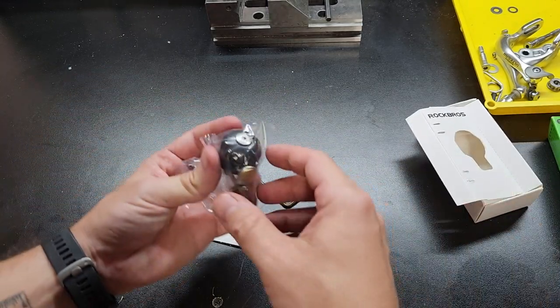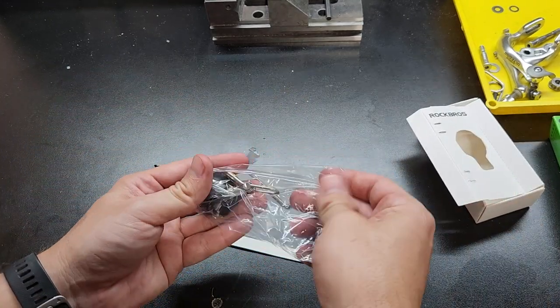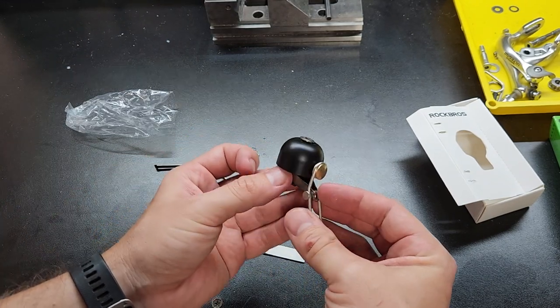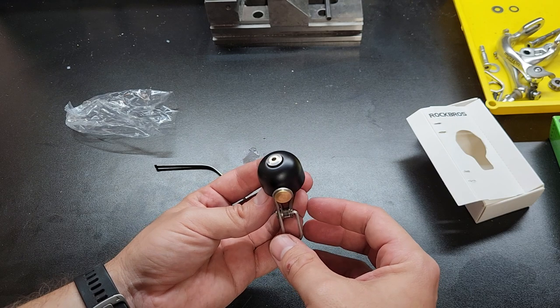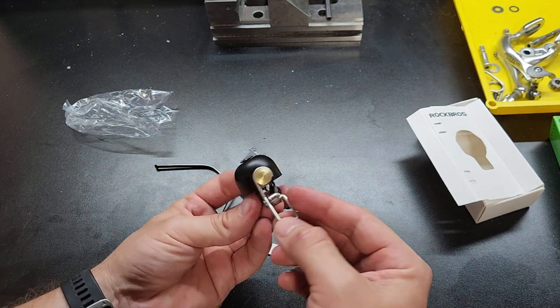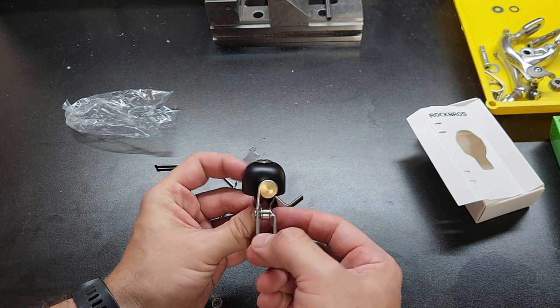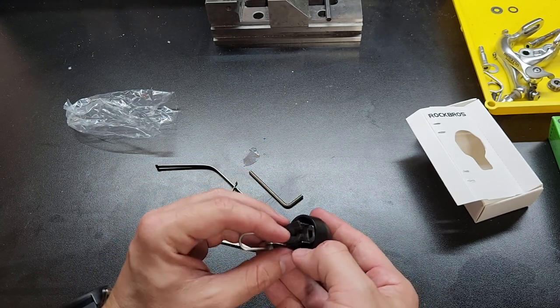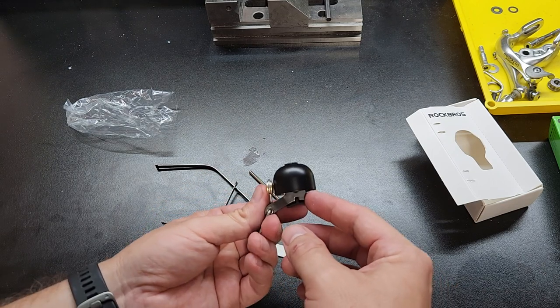My other one's black and I like the black. So here's the bell itself. I should mention why I like it — it's very loud and it just looks nice. I think it looks high quality. It's elegant and I think it's a beautiful bell. It's very loud too. So let's go over to the bike and I'll show you how to install it.